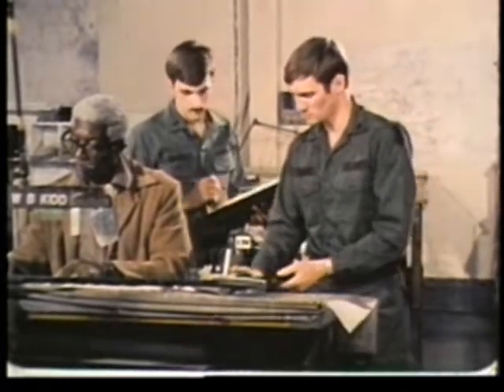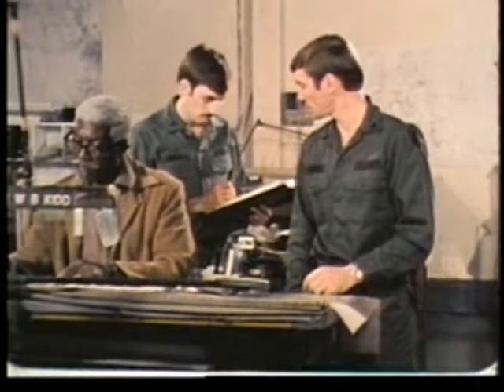Before you're finished, you'll take similar readings at each work area in the room.